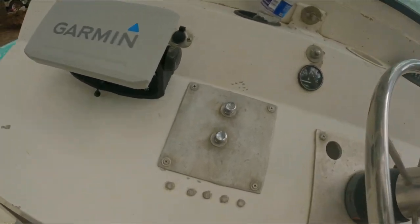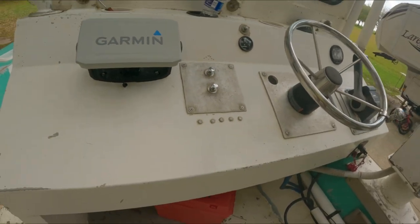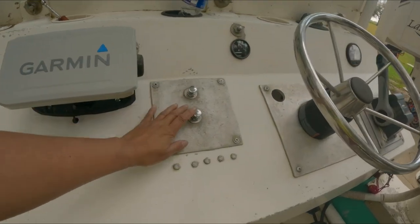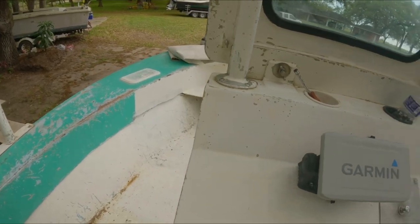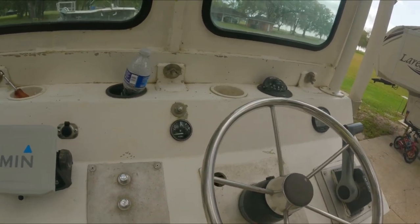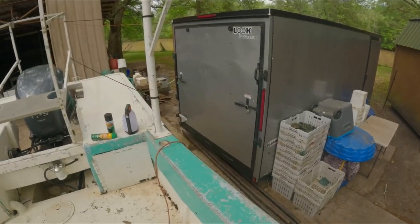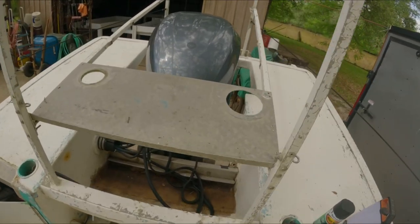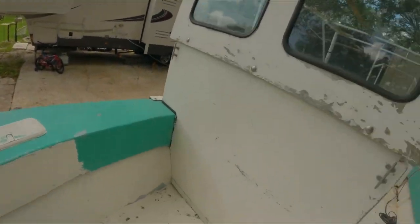I got the switches here — this is just a simple boat, guys. You don't have many switches because I only use them for the lights and for the bilge pump. It's not the same as a fisherman's boat where you have all those magagandang switches and lights and stuff like that. This is just a commercial boat.